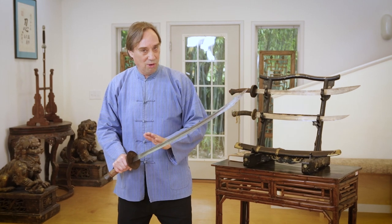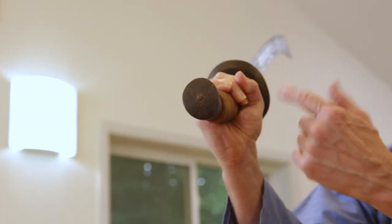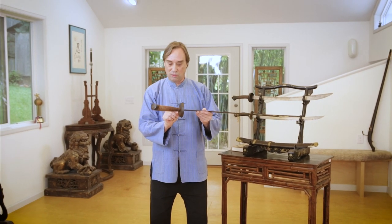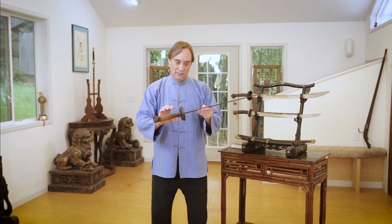So it's a big, long, heavy sword. It also has a really big pommel - a sort of horse-hoof-shaped pommel on the end - a nice iron one. So if you're in close, you can strike with that. It helps to counterbalance it somewhat, but it's still really what we would call very tip-heavy. And it has, of course, this iron guard as well.